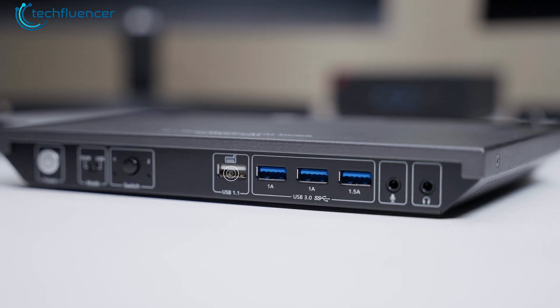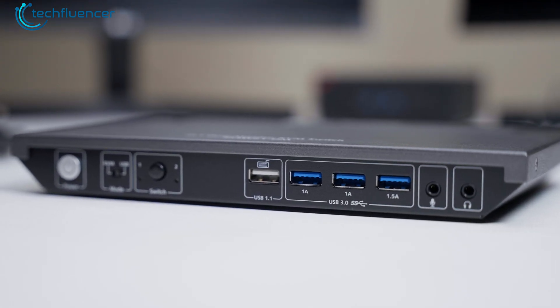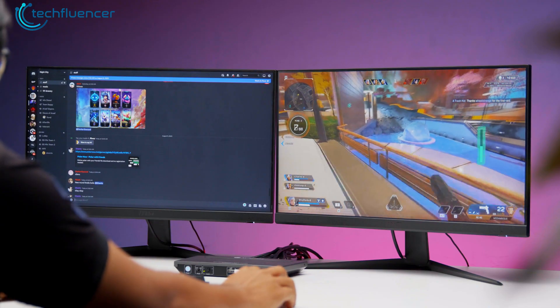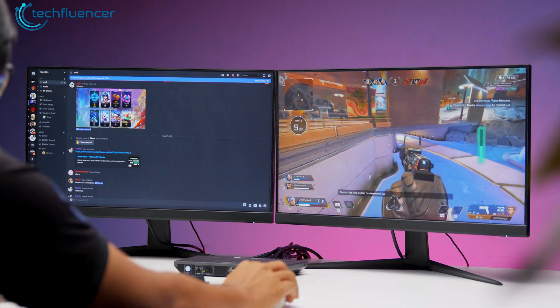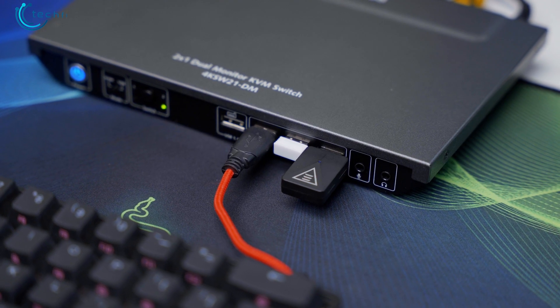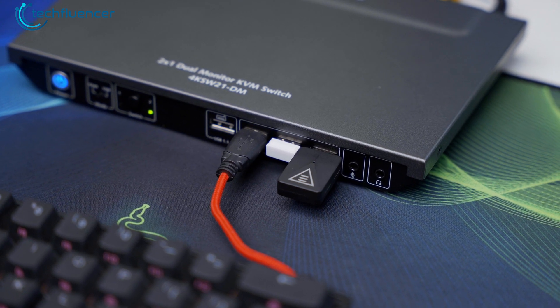We also found dedicated ports for our keyboard and accessories. Having that dedicated USB port for the keyboard is a smart move, ensuring it gets priority and avoids any latency issues. Plus, there are three additional USB-A ports — plenty of room to hook up other peripherals like our mouse, external storage, and a wired headset.